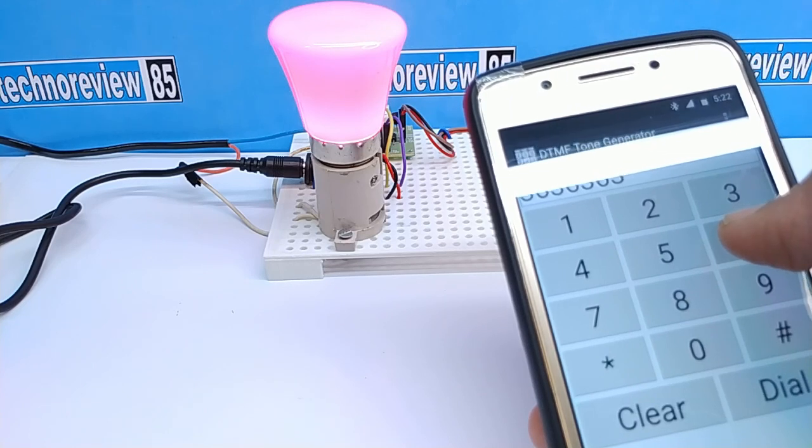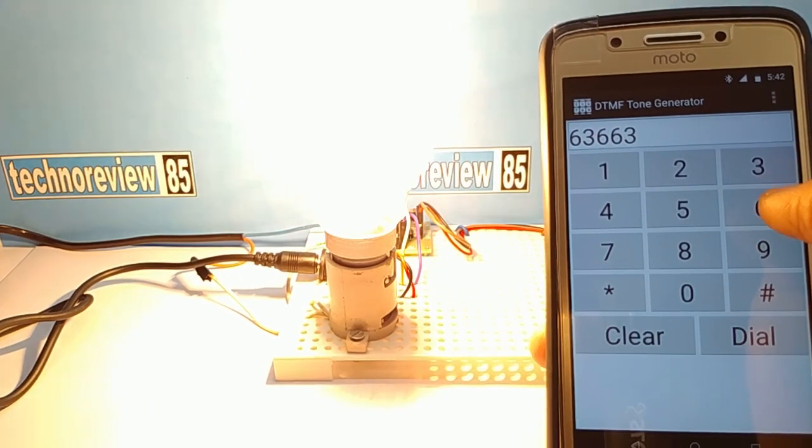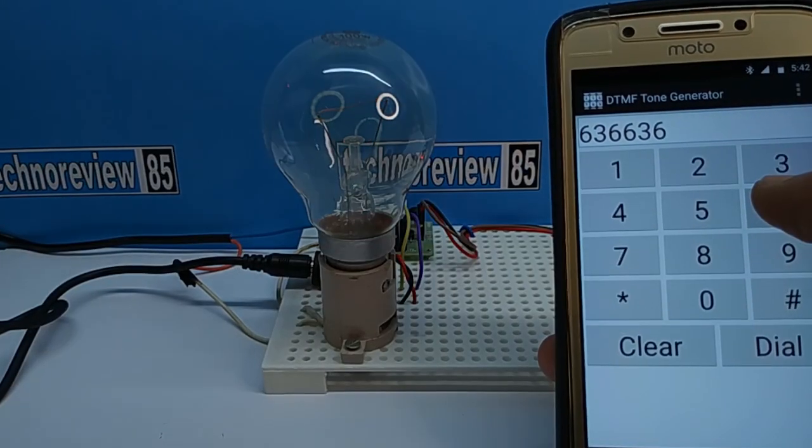You can see the AC bulb is turning on and off. You can turn on and off up to 4 AC appliances using this method, but you need a 4-channel relay module. Thanks for watching. See you again soon.